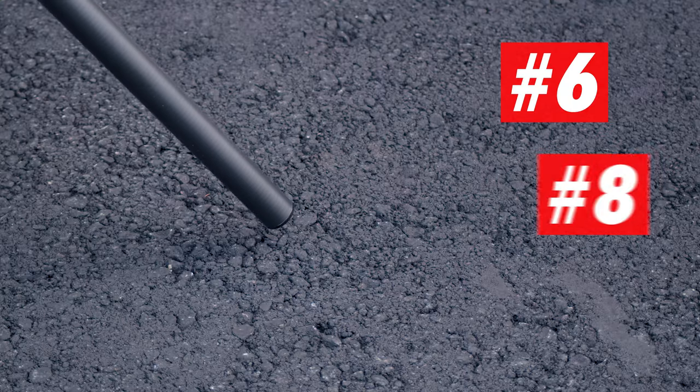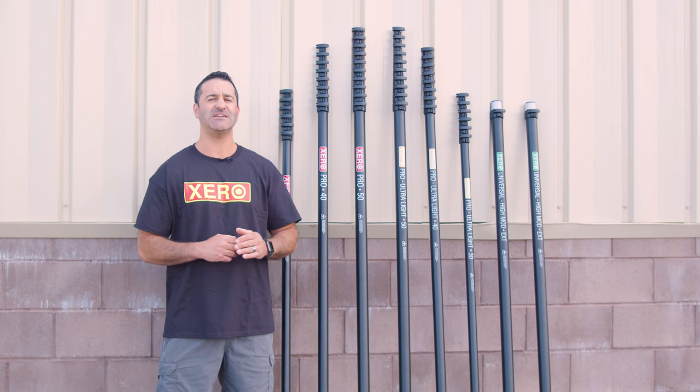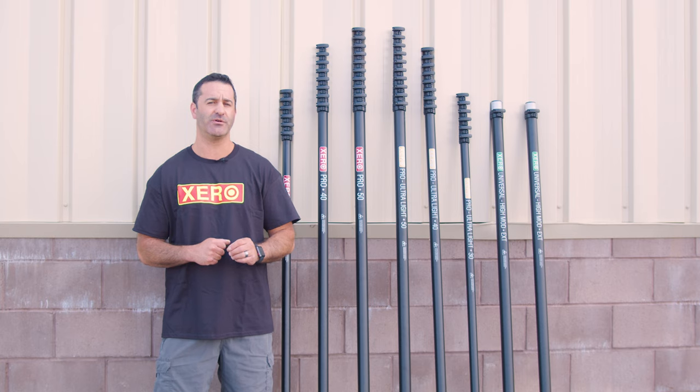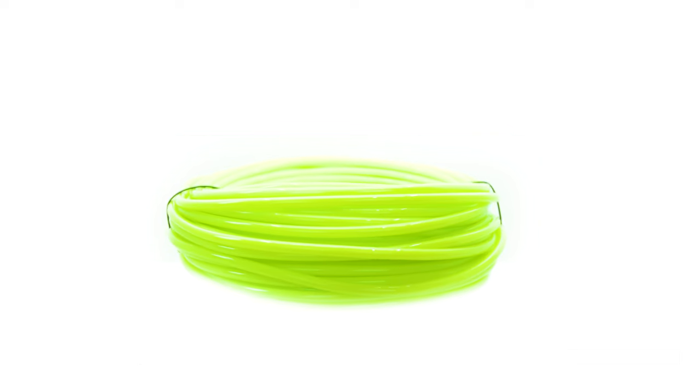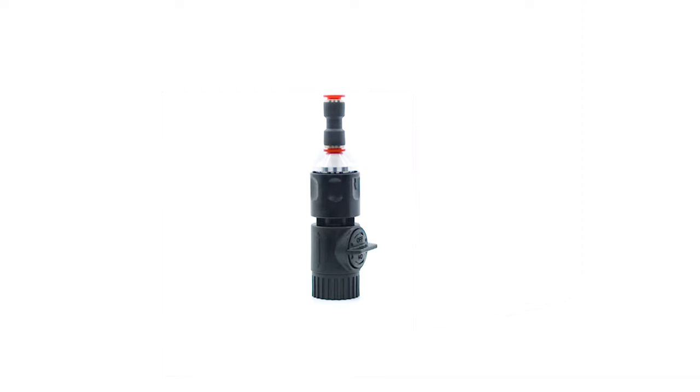End protection is built into sections 6, 8, and 10 to protect the carbon fiber. The Pro Series is ideal for residential or commercial window cleaning. Zero water fed poles ship ready to use.